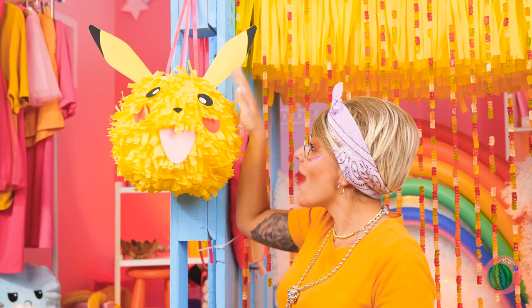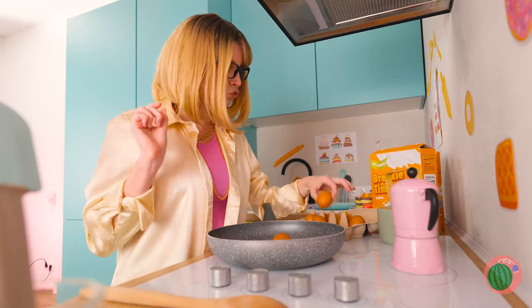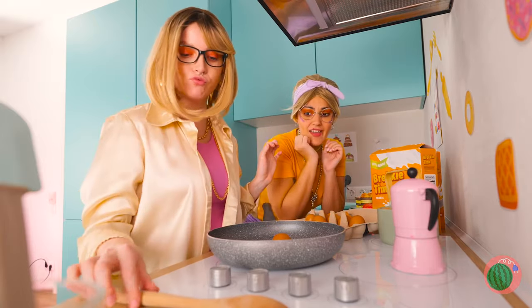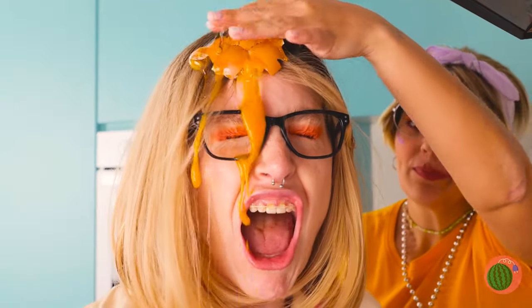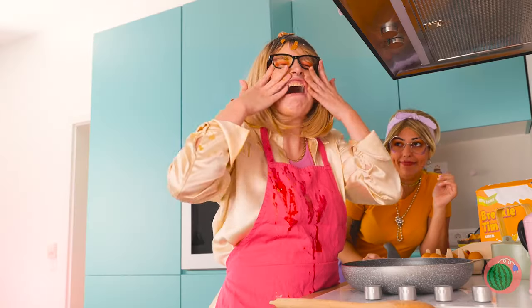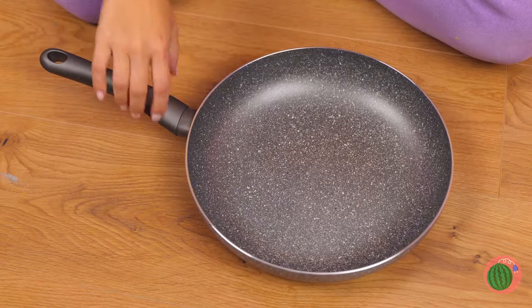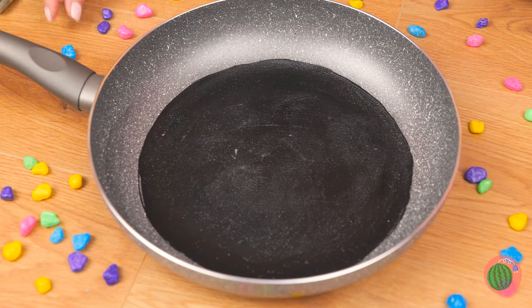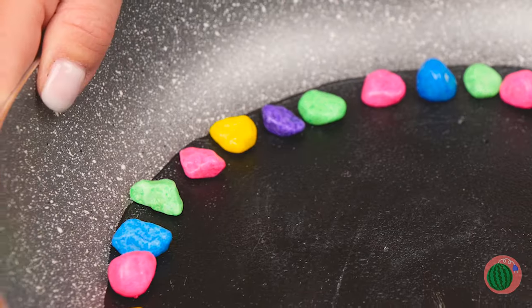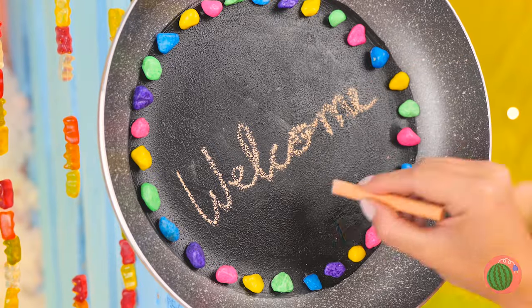And what's a piñata without candy? Fried eggs — you're supposed to crack them. Calm down, it's good for hair. Meanwhile we can use this pan — paint a big black circle right inside, decorate with some candies around the rim. Now it's our chalkboard welcome sign.